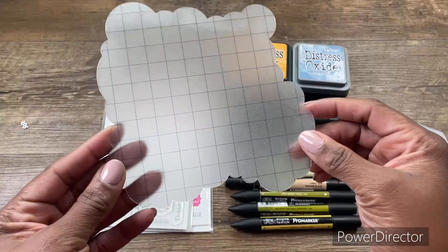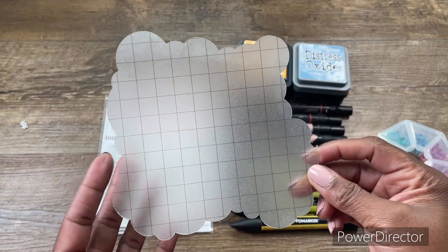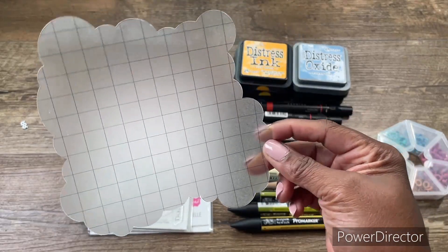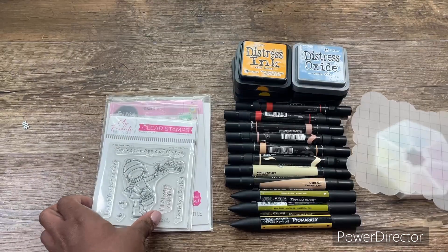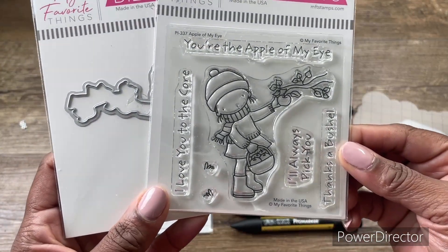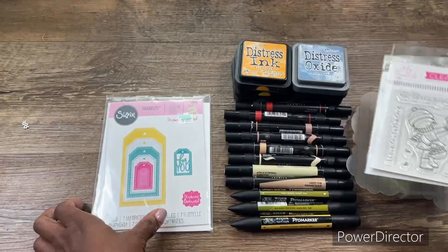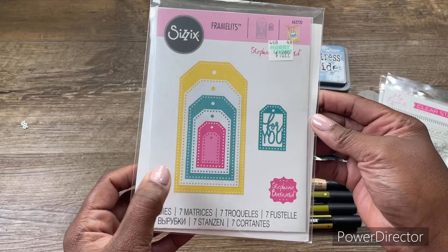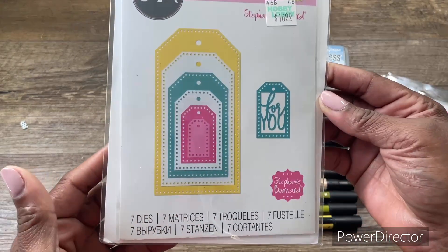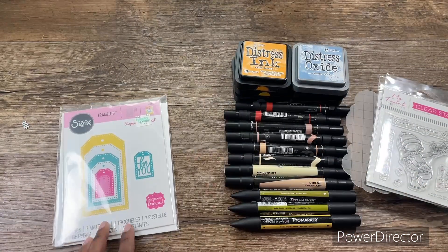I pulled out this stencil from Recollections — it's a three-pack stencil that I always have on my desk, so this is the one I utilized. I used this stamp and die set by My Favorite Things called Apple of My Eye, and I used this tag by Sizzix. Let me share with you all what I created.